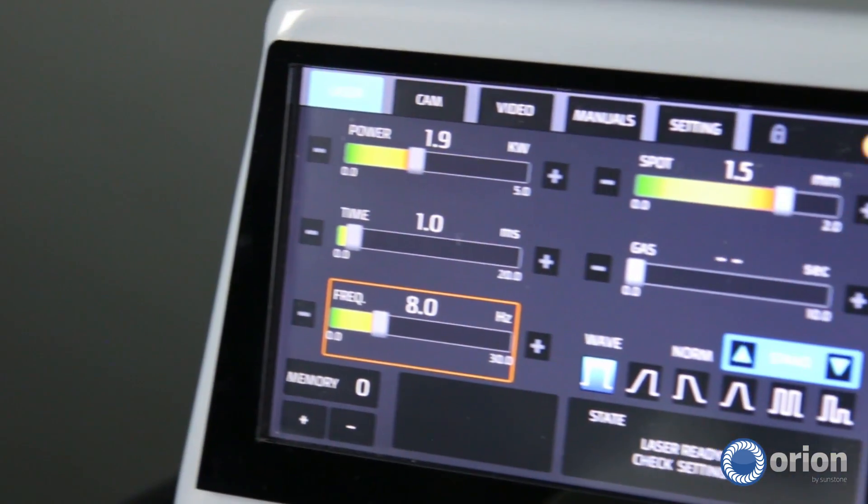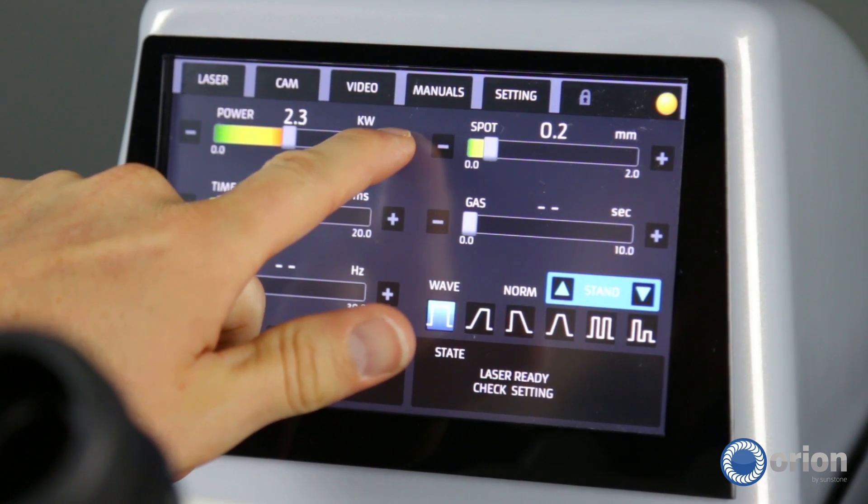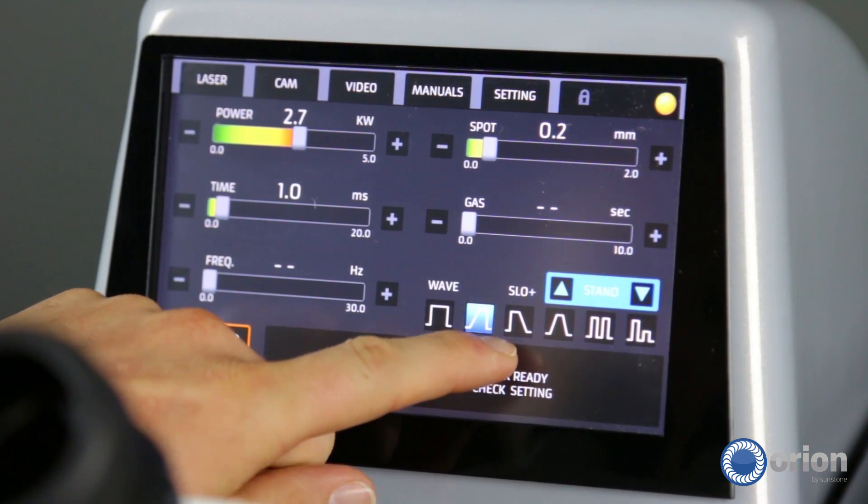The Orion Laser Welders feature a touchscreen interface. On the welding parameters tab, all of the variables are controlled by slider bars. It's incredibly easy to make changes and you can go from minimum to maximum with one simple touch. Try that on any other laser welder and you'll find that it's quite difficult.